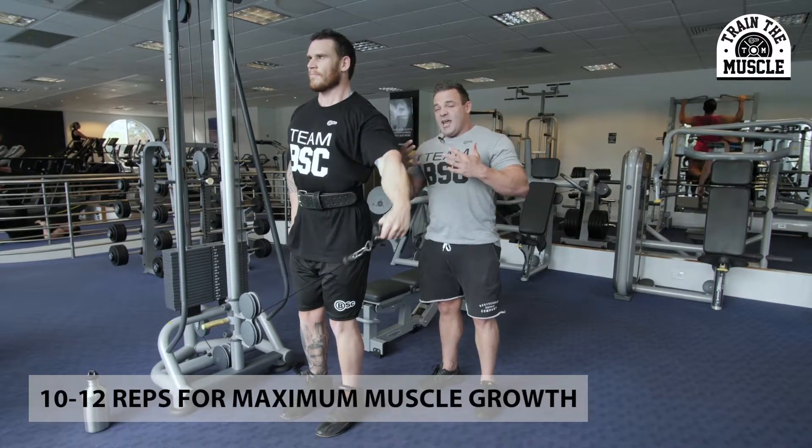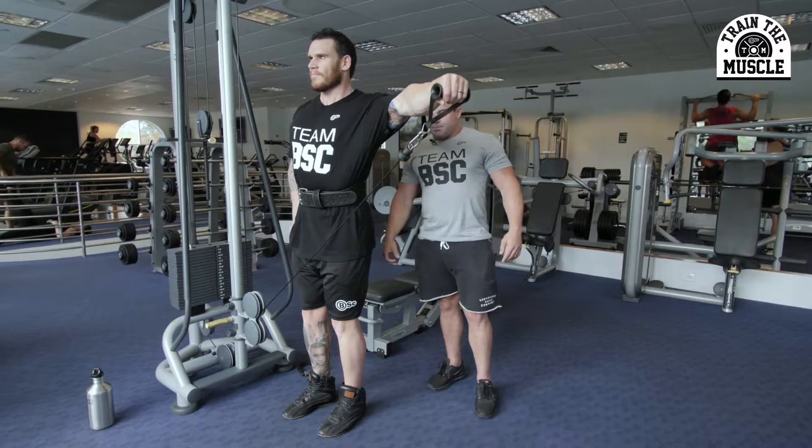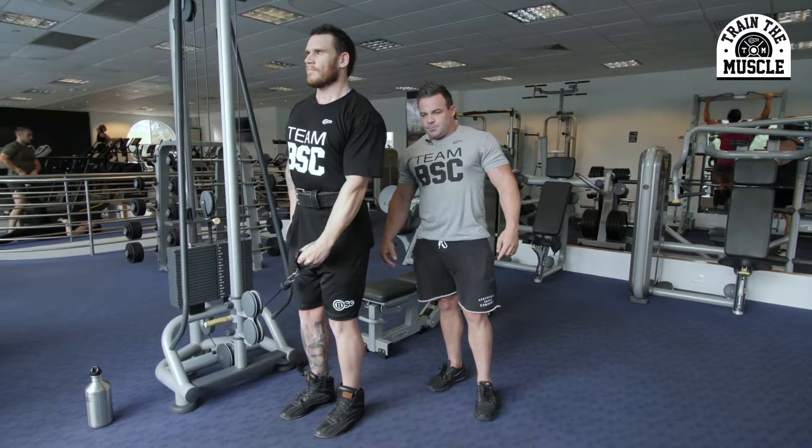So guys, now we've reached week 12, the more advanced part of this program — looking at between 10 and 12 reps for maximum muscle growth. Perfect, Justin.